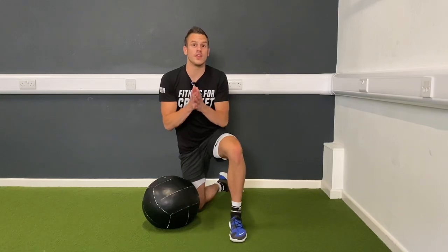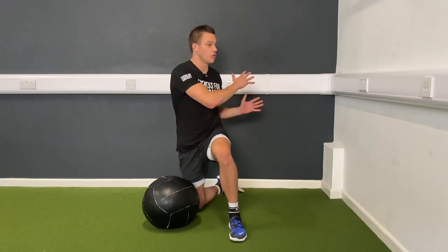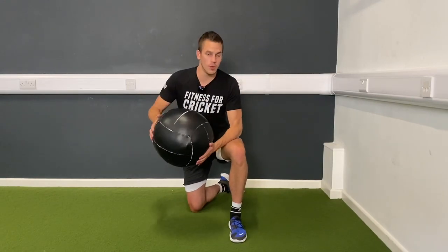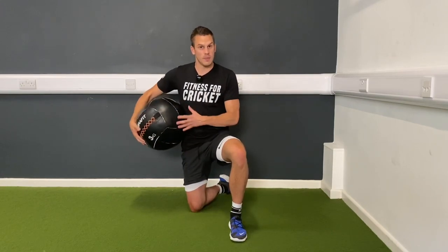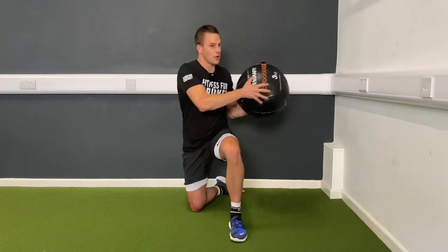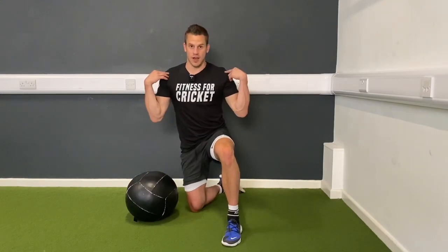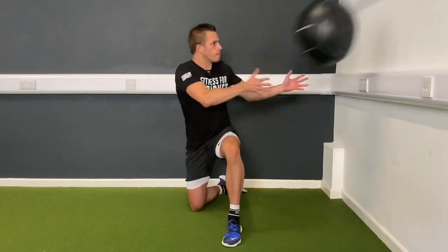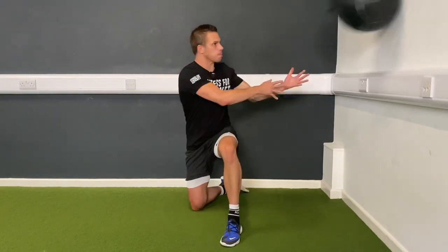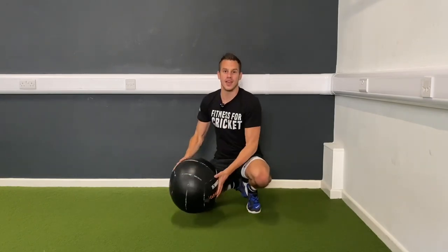So this last exercise is to increase your power — your core rotational power — which means this exercise would be great for things like cross-batted shots. This is called a wall ball, or you could use a slam ball. It's only three kilograms. Remember, you don't want this to be really heavy. What you're trying to do is keep a lighter weight but generate as much force as you can in that core rotation. Here, I'm going to imagine playing a slog sweep shot over the top. You don't want to rely on your shoulders — you want to rely on that core rotational force. So find a wall, get your ball. That is a great exercise to do when you're at the gym, or if you can get your hands on one of these to do at home.